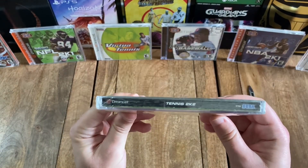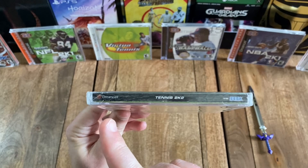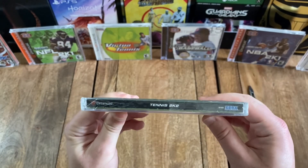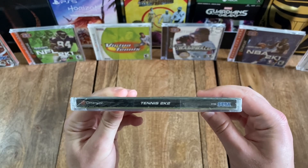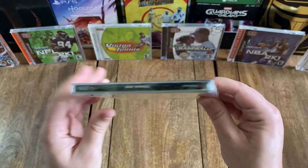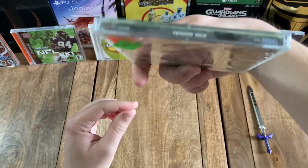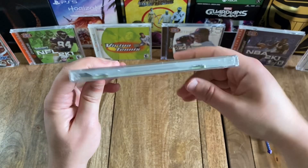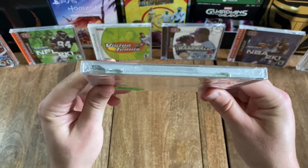And then I'll flip it over to the spine. You've got the Dreamcast logo and title again, along with the publisher logo for Sega, all on a black background. And then I'll flip to the top and the other side, which is the same as the spine. And the bottom, so you can see how this was sealed.